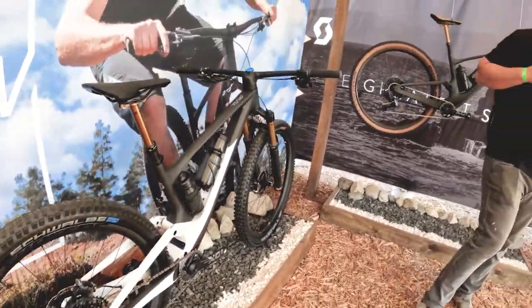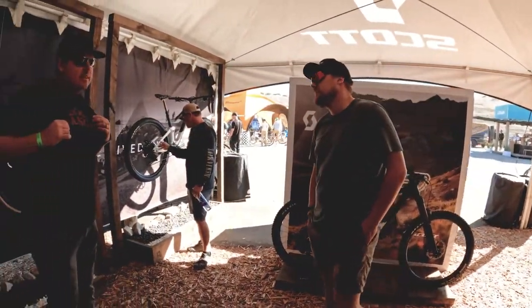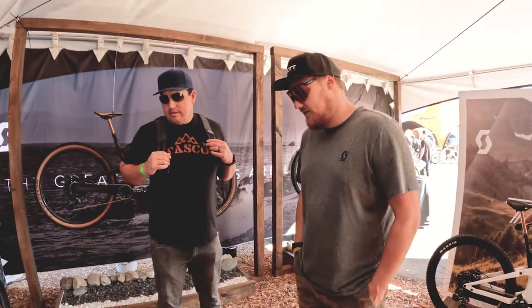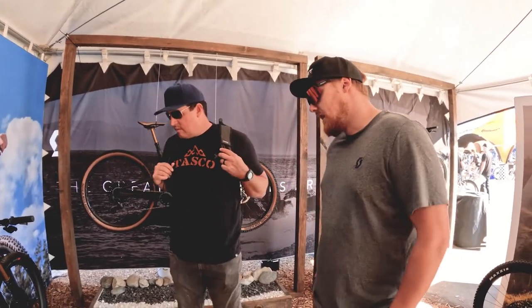Any questions at all? No, just checking out bikes. We're actually a Scott dealer in San Diego. What's new? For us, it's Scott. There's a lot in it. Ground up, fully redesigned from the wheels to the cockpit and the stem.